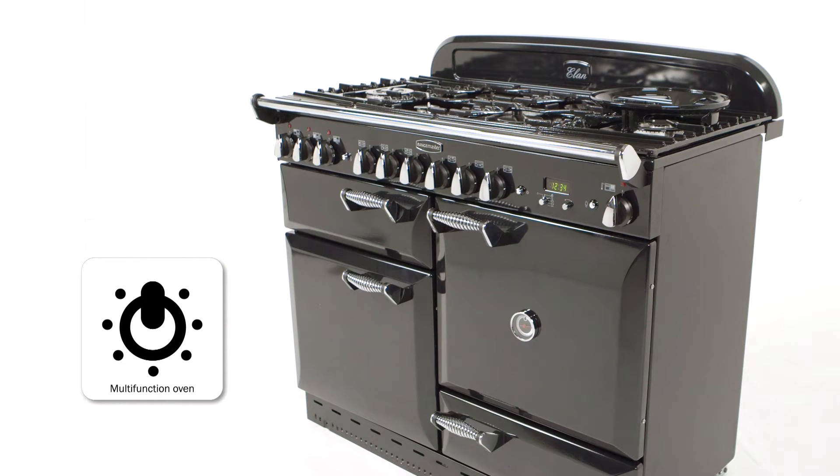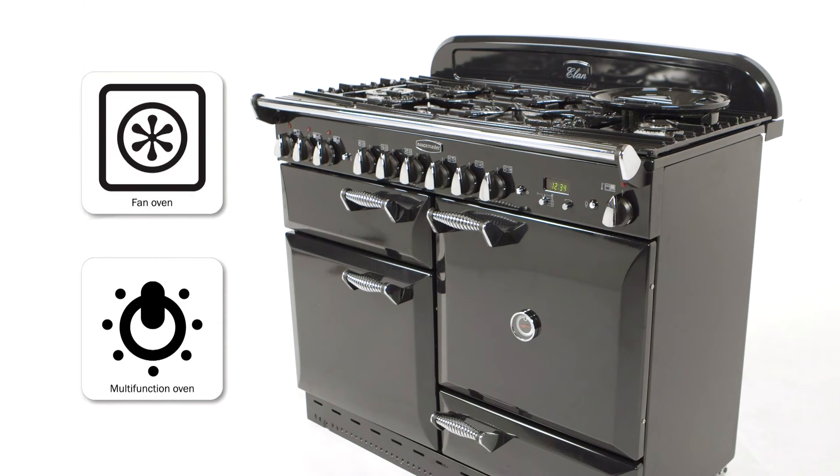The multifunction oven offers a range of options such as defrost, fan, fanned grilling, fan assisted, conventional, browning element and base heat.